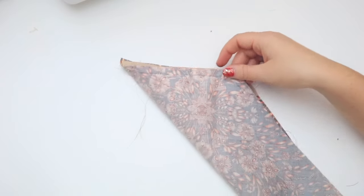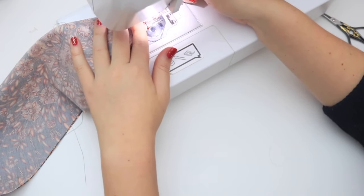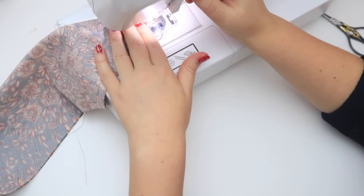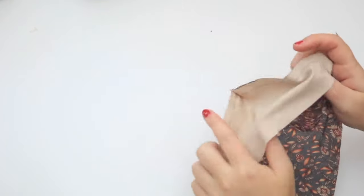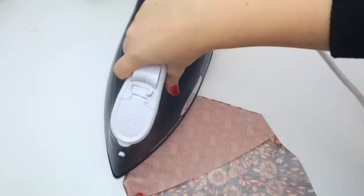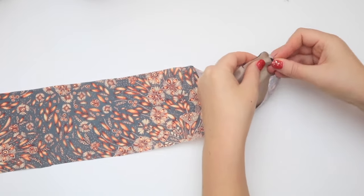Folding the tie in half from the point, sew a small line of stitches across the point joining the two stitch lines. Snip the end off. Now turn it the right way and press. Repeat for the smaller end of the fabric.